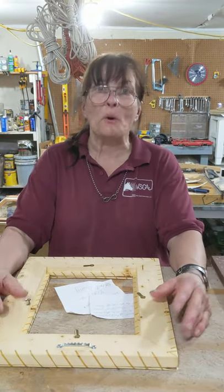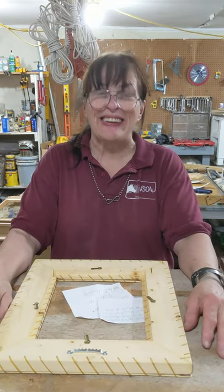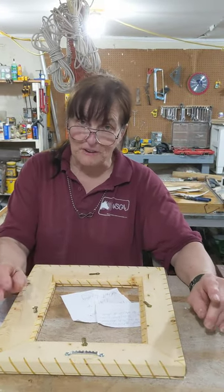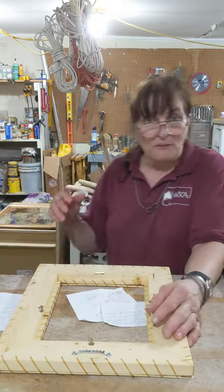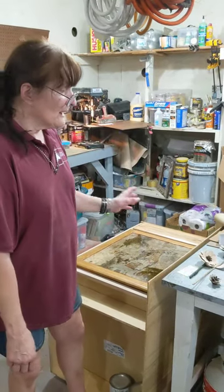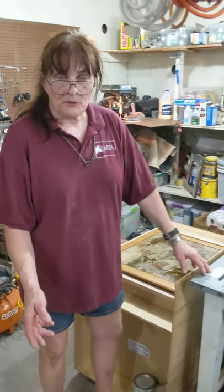Thank you for joining me today. I want to show you a couple other projects that I've been working on — if you want to step this way. When I first started out doing this, I ended up with a whole lot of scrap.